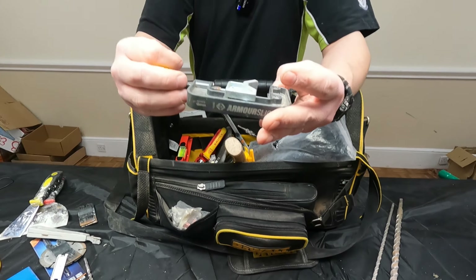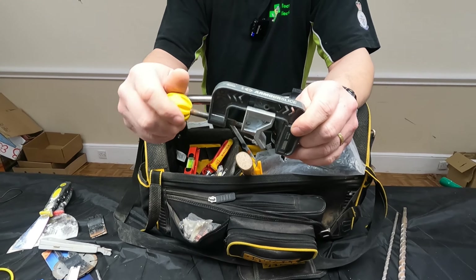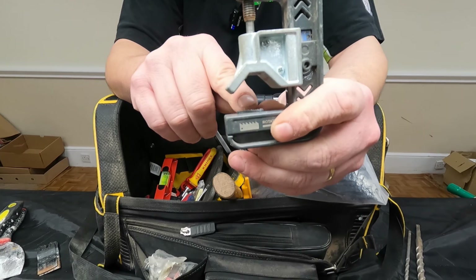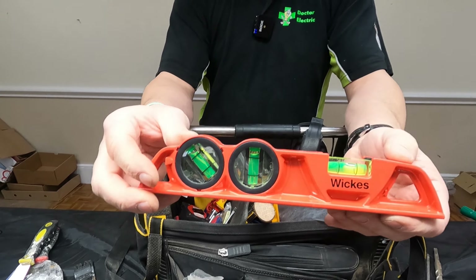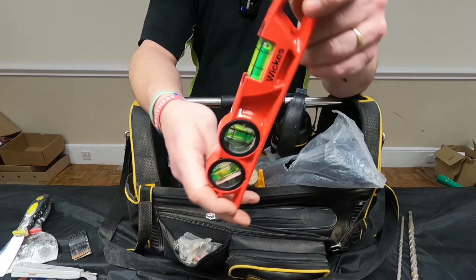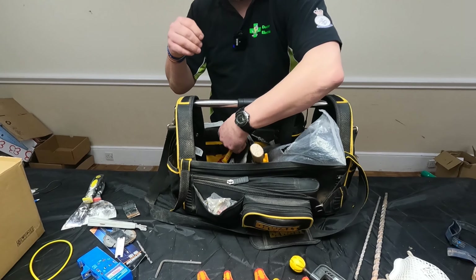Pipe cutter. Armor slice — brilliant bit of kit for cutting steel wire armored. Everyone needs one — probably need to change the blade because that is blunt as hell. Spirit level, magnetic base, three different types of levels: that one, that one, and a 45-degree one — not that we would ever use a 45-degree one, but it's there.